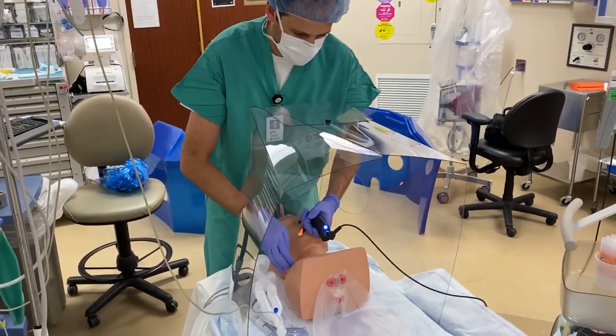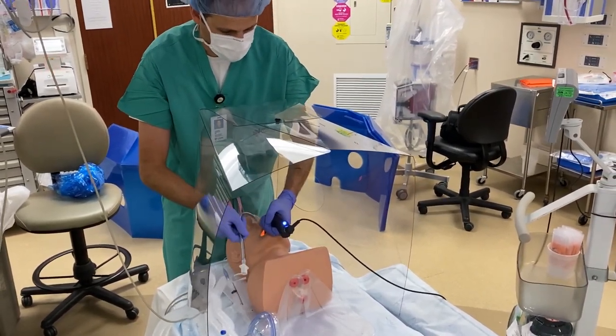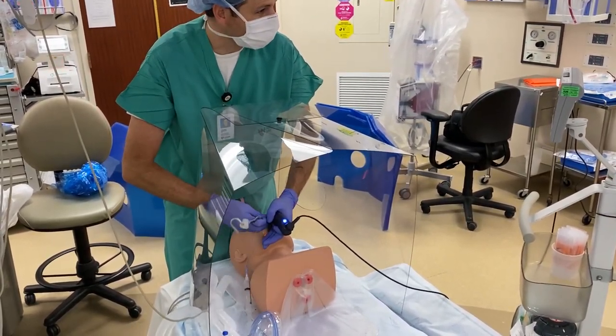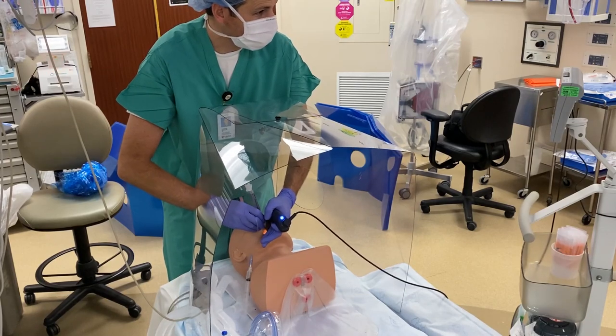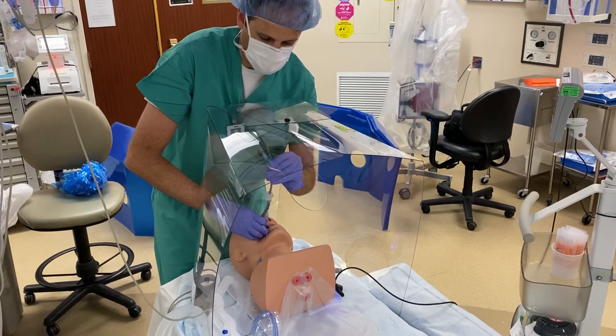We envision using these boxes not only during the COVID epidemic, but also for situations like tuberculosis, as well as during a bloody or trauma intubation.